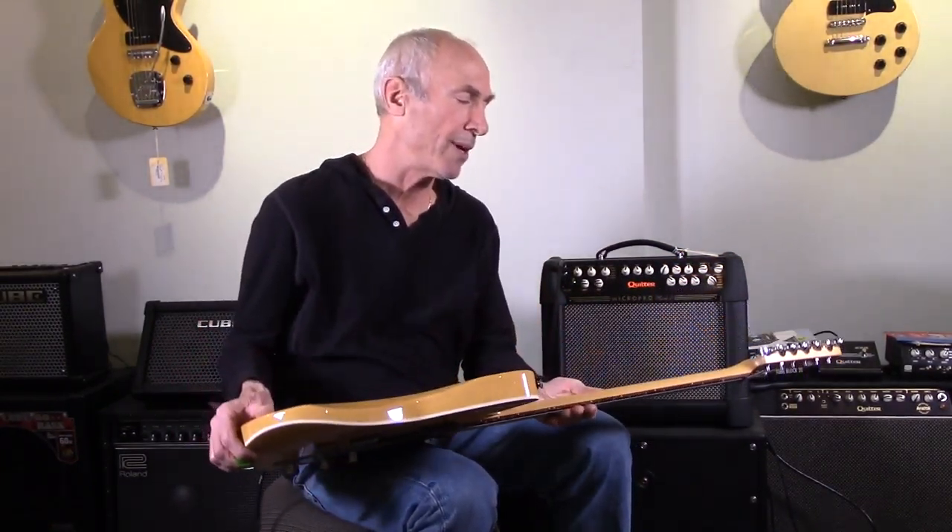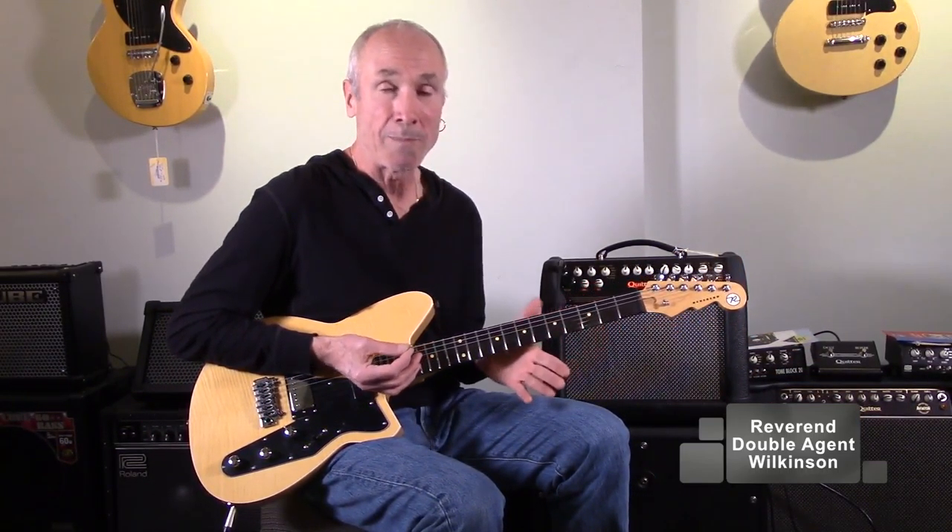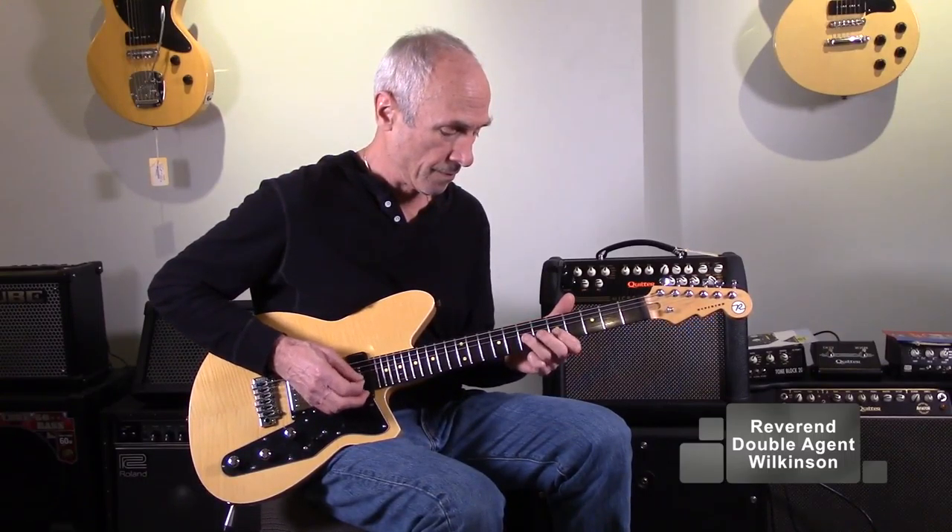We got them in because we were impressed with their build quality, their price, playability and sound. So this one here is a Double Agent OW, standing for the Wilkinson trim as well. It has locking tuners. The body is Korina with a maple cap. They build their own pickups — a P90 in the neck and a humbucker in the bridge.